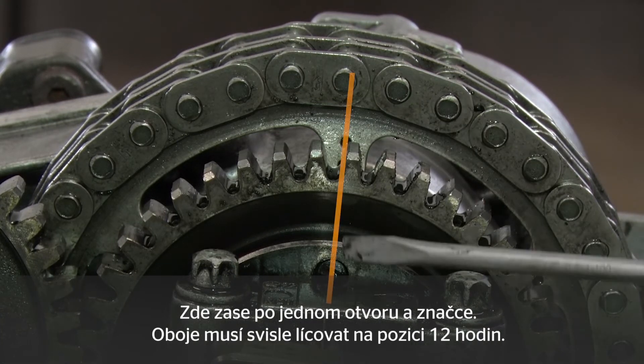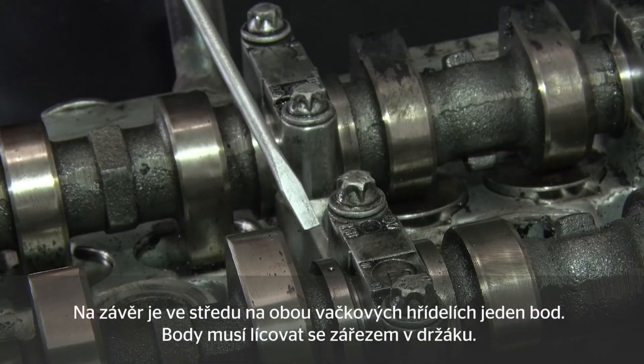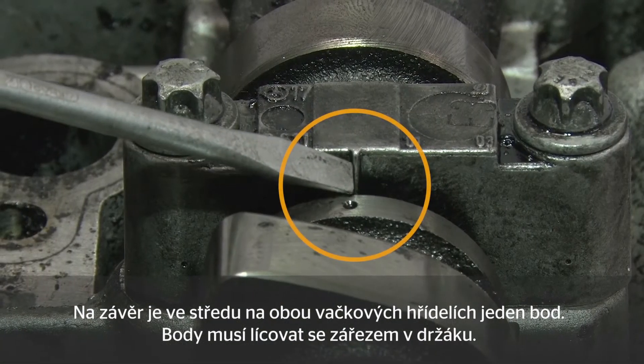These two have to be aligned vertically in the 12 o'clock position. Finally there is a dot in the center of both camshafts. These dots have to be aligned with the notch in the bracket behind.